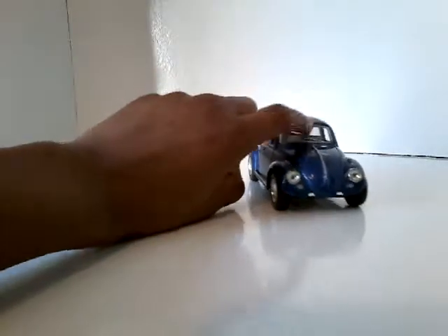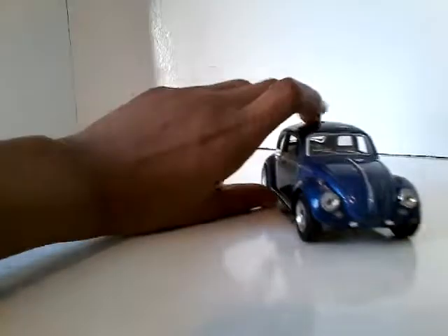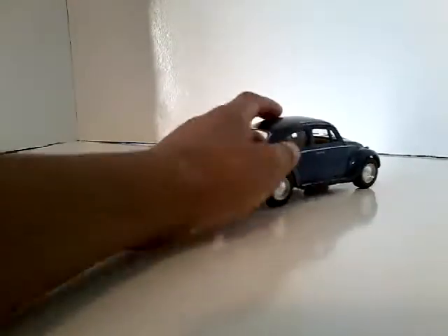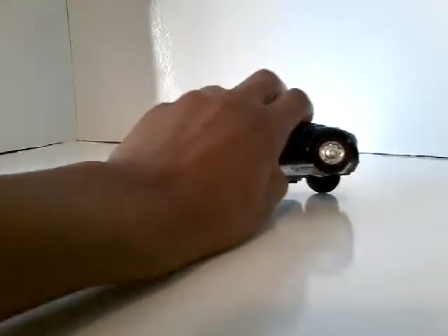The driver's window is what the driver looks at to see where he's going — this way, this way, or this way. So he needs to see where he's going with that.